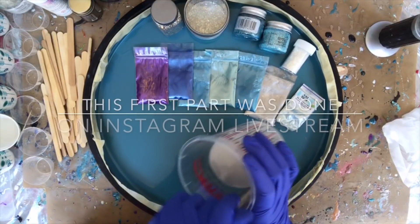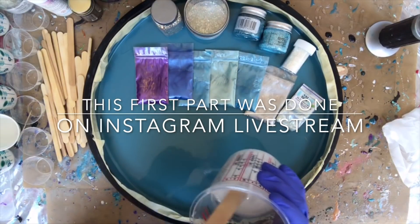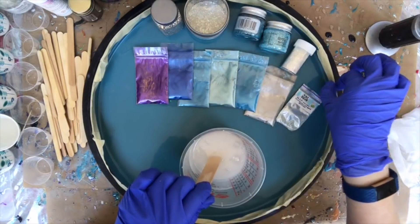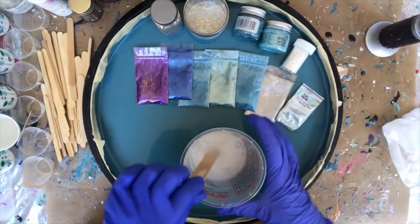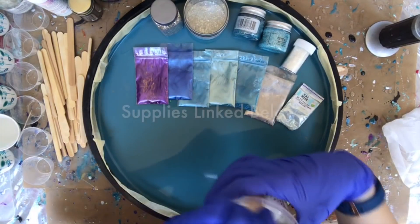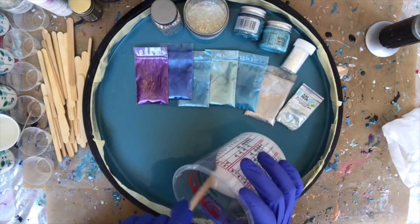I am just mixing up my art resin. Can you all hear me okay? I have a noisy dog chewing on a bone in the background. So we're going to try something new today that I've not done before.